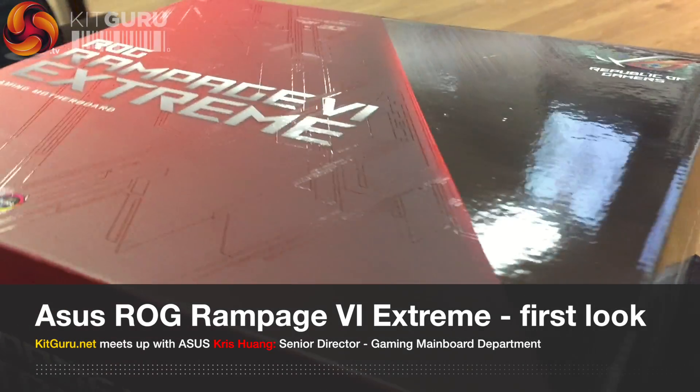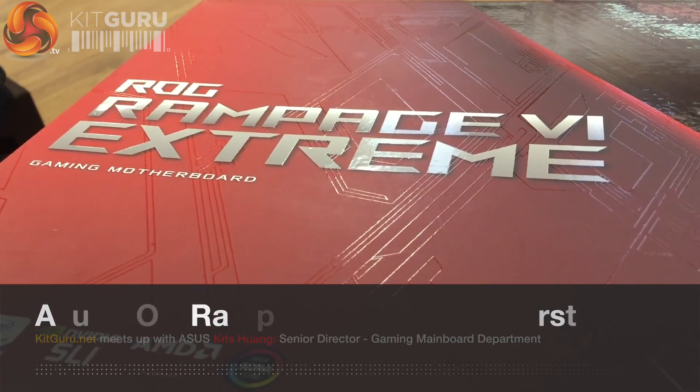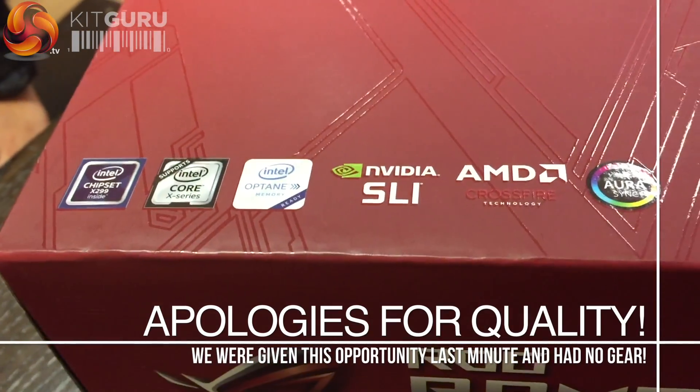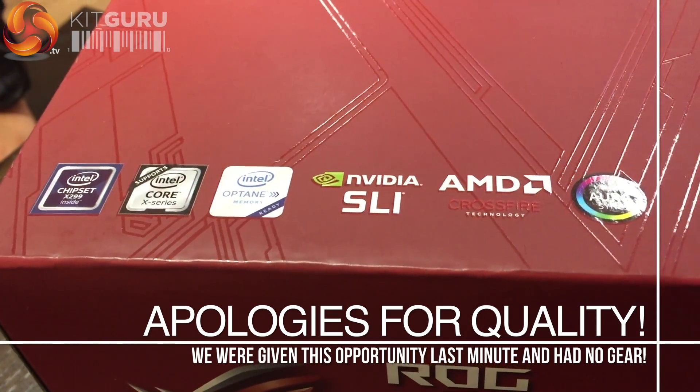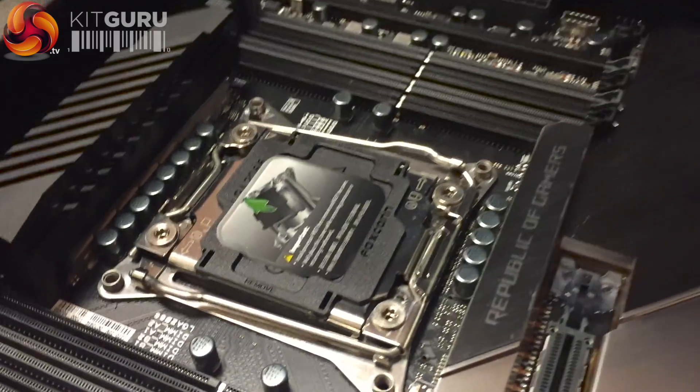What we're looking at here is the ASUS ROG Rampage 6 Xtreme. This is a new mainboard in development at the moment and it's about to launch anytime soon. This is just a quick early look under the bonnet — so what do we have inside? What's going on in here?